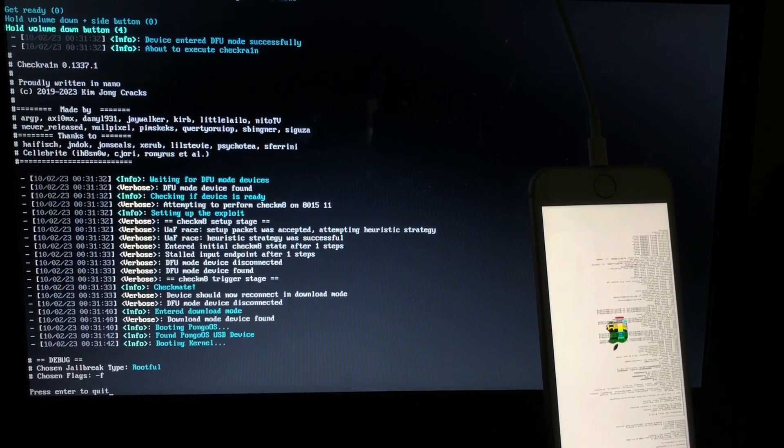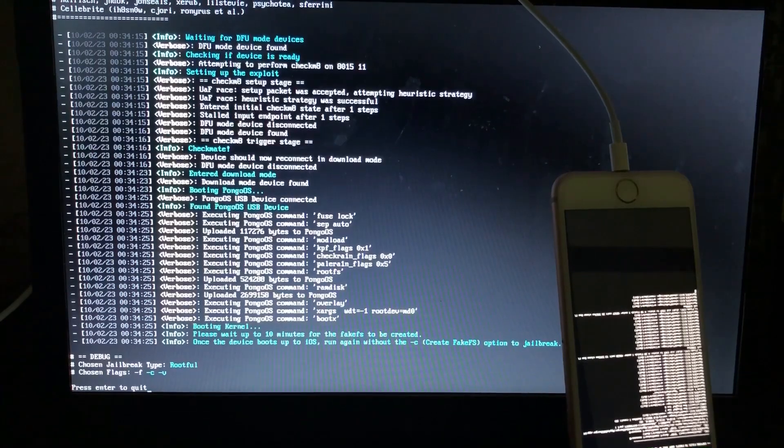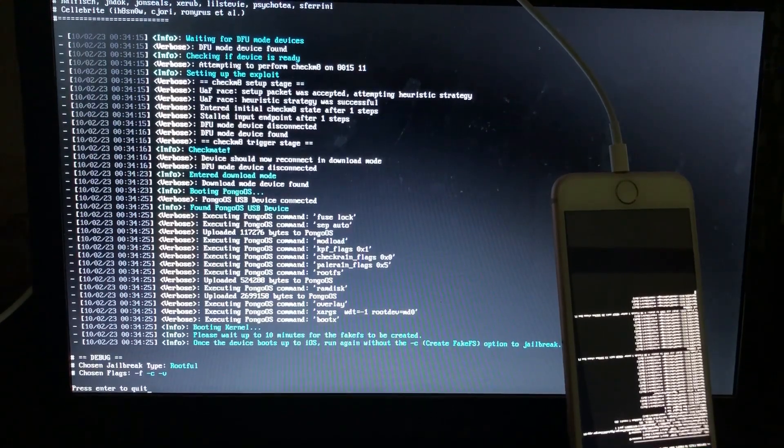Creating fake file system will take about 10 minutes, so I'll just pause the video and come back when the fake effects have been created. Keep watching, see you later. It's about six minutes in now.